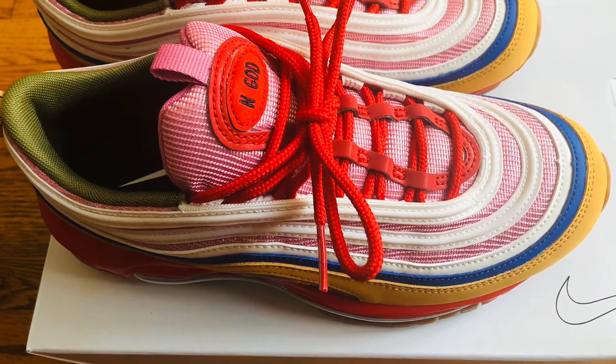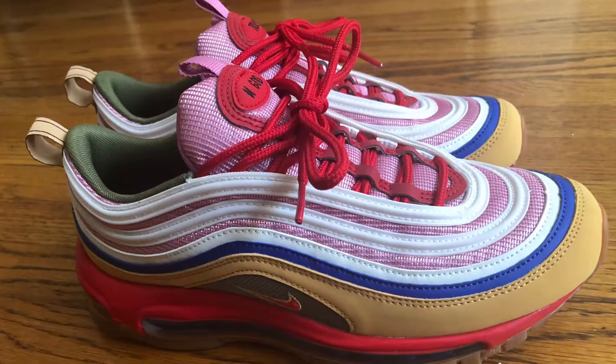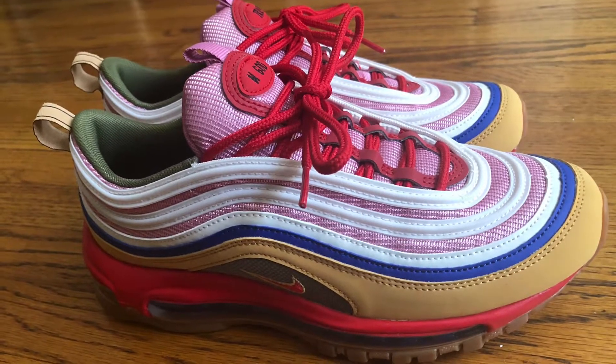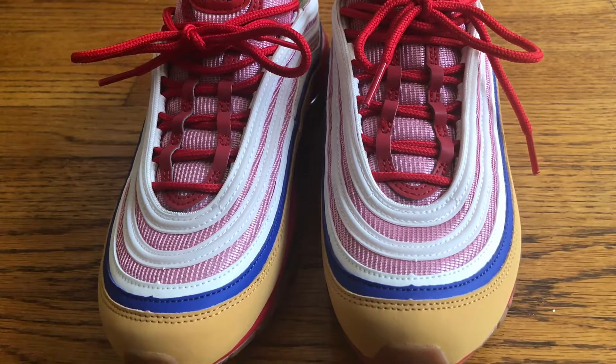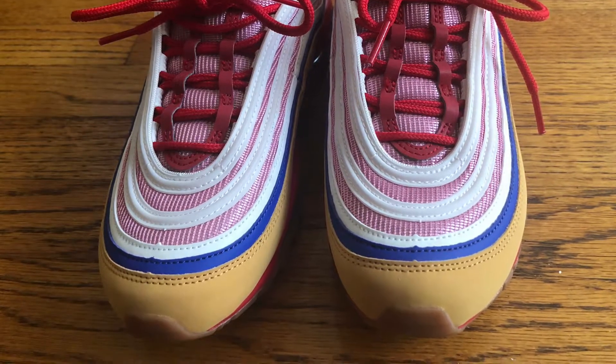I call this 'In God We Trust.' I actually have that on the tongue of the shoe with a Nike swoosh. I put it on the tongue — 'In God We Trust' or 'Trust In God,' whichever way you want to read it.